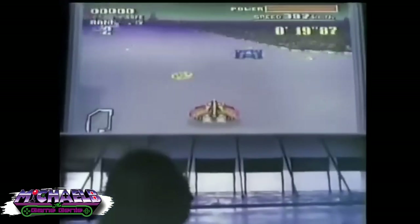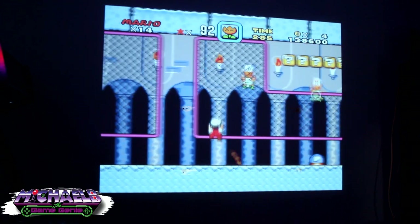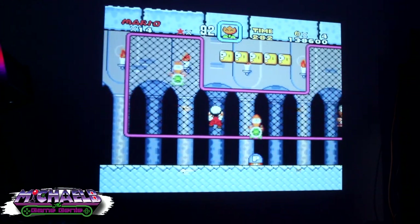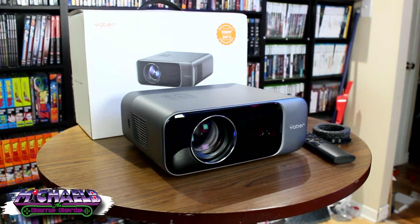I'll never forget being a kid watching this commercial and thinking this was the absolute coolest way to play video games. And here I am 30 plus years later recreating that moment thanks to the Yaber Pro V9 autofocus projector.